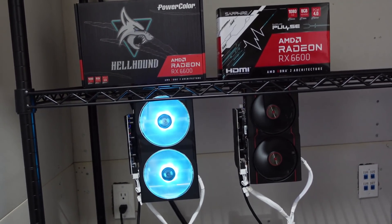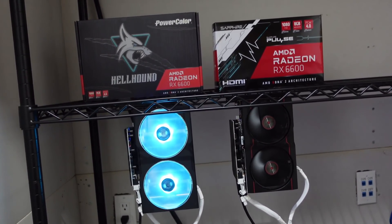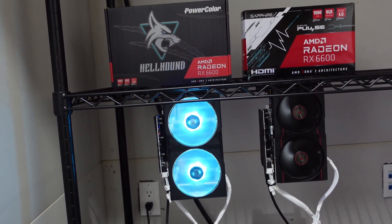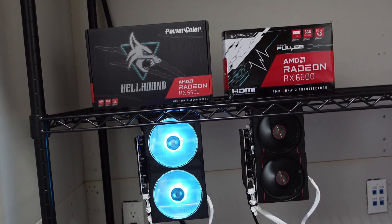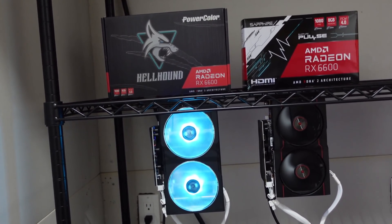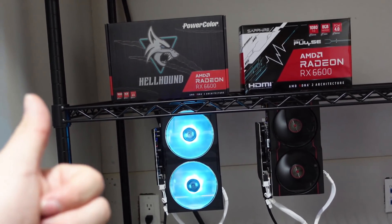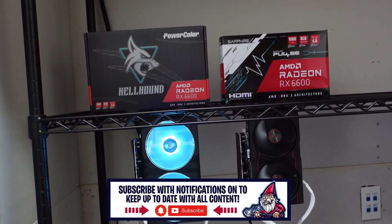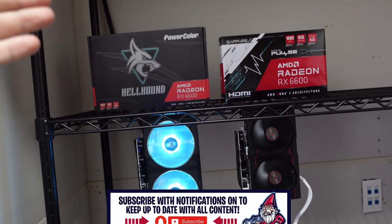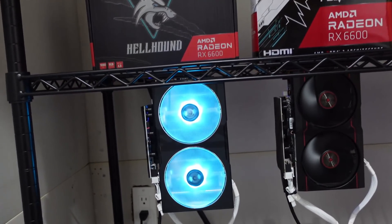Hopefully you guys enjoyed this video on the 6600s. These are cards I'm going to try to get more of — I like the price point, they're more obtainable and not astronomical like the 3070s, 3080s, and 3090s right now. If you enjoyed this video, give it a thumbs up, don't forget to subscribe, and I'll see you guys next time. Take care.